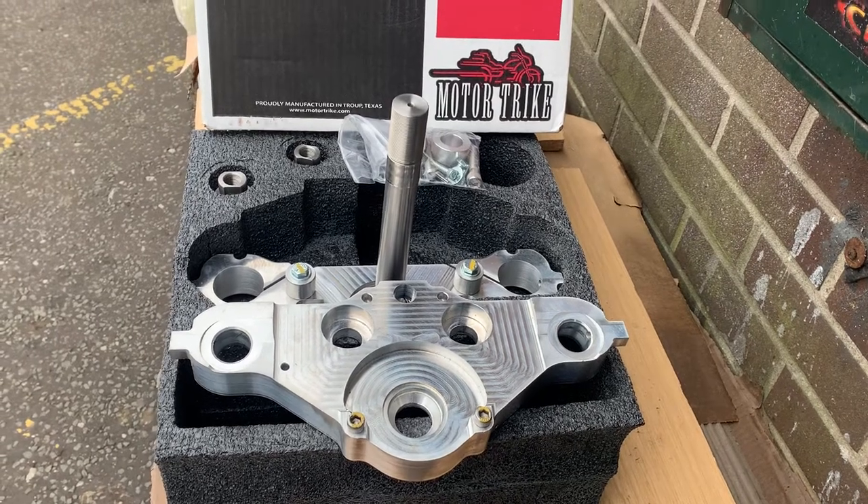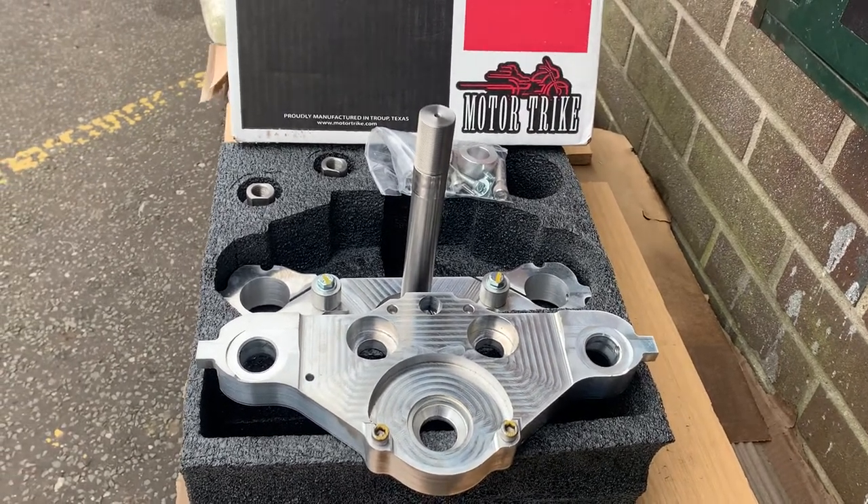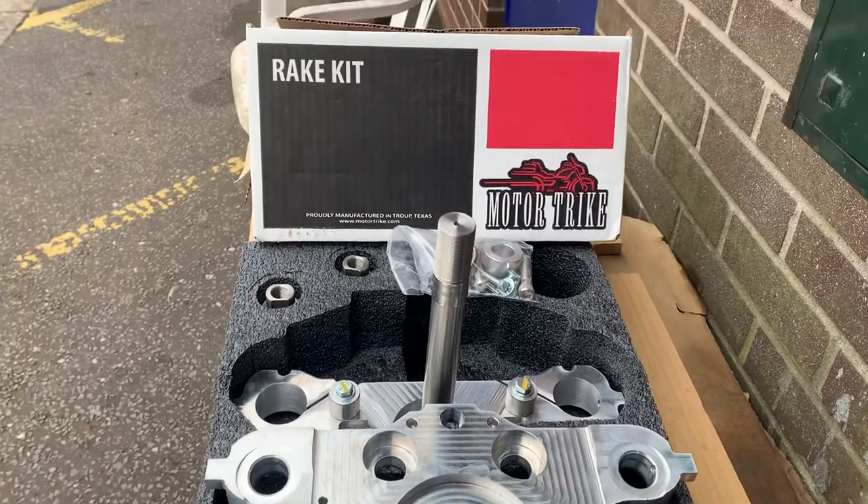Hi, it's Mark from Custom Cruise. You can see a beautiful bit of kit as usual — that's just beautiful. Rake kit by Motortrike.